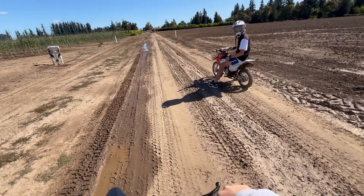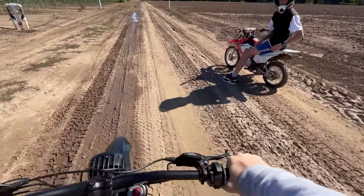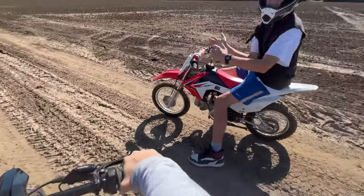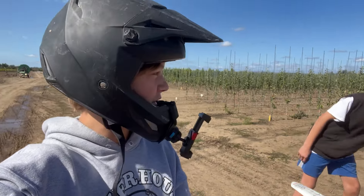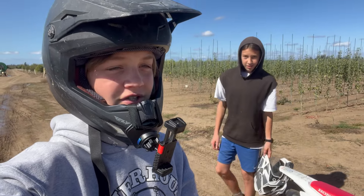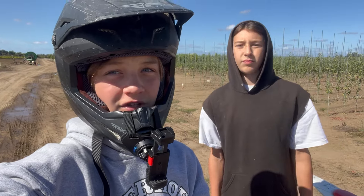I won the second race but it was definitely closer than the first race. He had six patches of mud. He started catching up right when we were getting to the end.